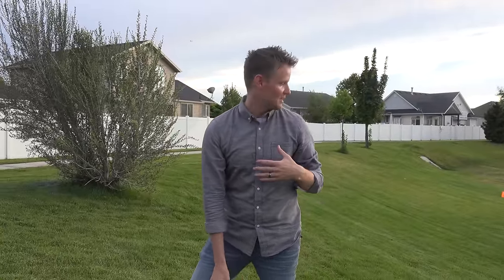But for now, I need to redeem myself, because going down this hill, Lincoln totally beat me up on that.